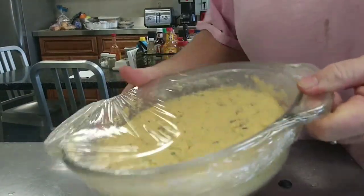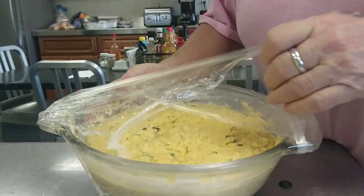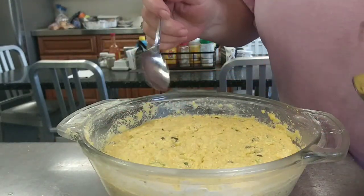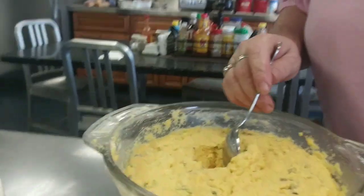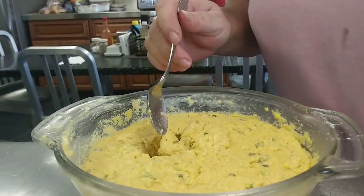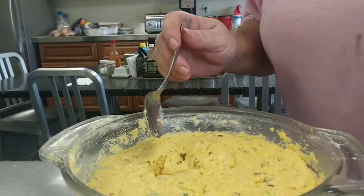After sitting for about an hour, you can see that they've risen quite a bit. Let me show you how fluffy it's going to be. When you stick the spoon in, look at that — that's going to be really fluffy, and it'll be crispy on the outside. Let's test the first one.